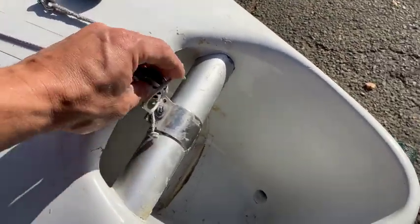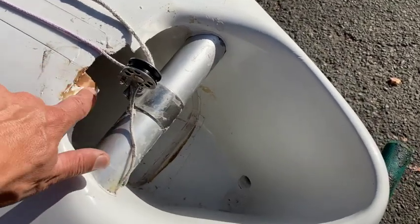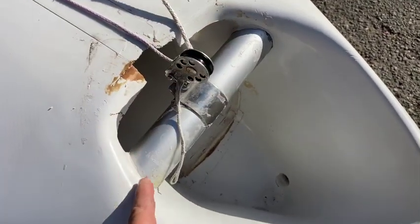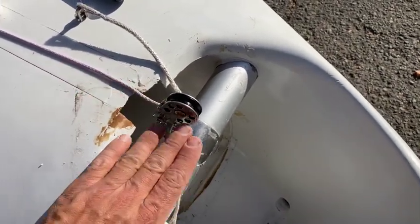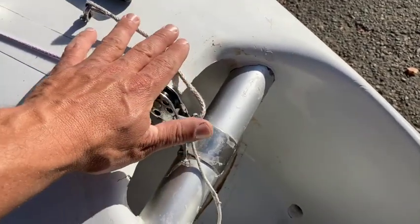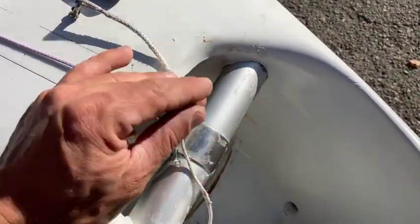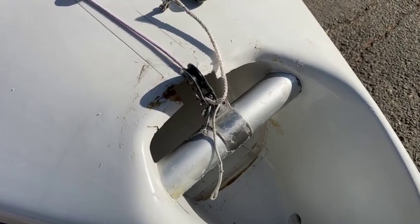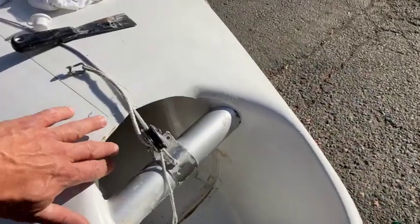We got it all cleaned up, still needs a little bit more acetone, but you can see what we're dealing with. There's not really much structure here. We're going to cut out all this right here, and then there's going to be a cowling that goes over the top, bumped up around here. We're going to build it right here over everything.